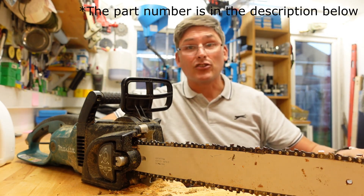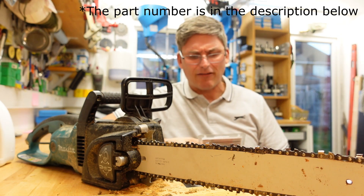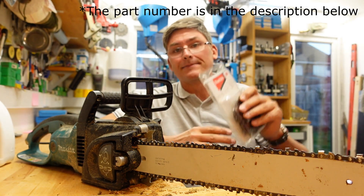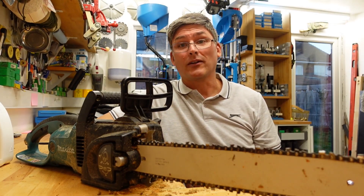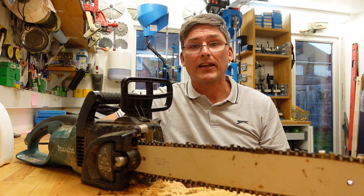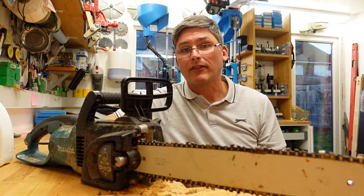While we're talking about parts, I should also read out the number for the chain: it's 958-492-656. That is important because I have ordered replacement chains for this saw from Makita and they sent something completely different that didn't work at all.